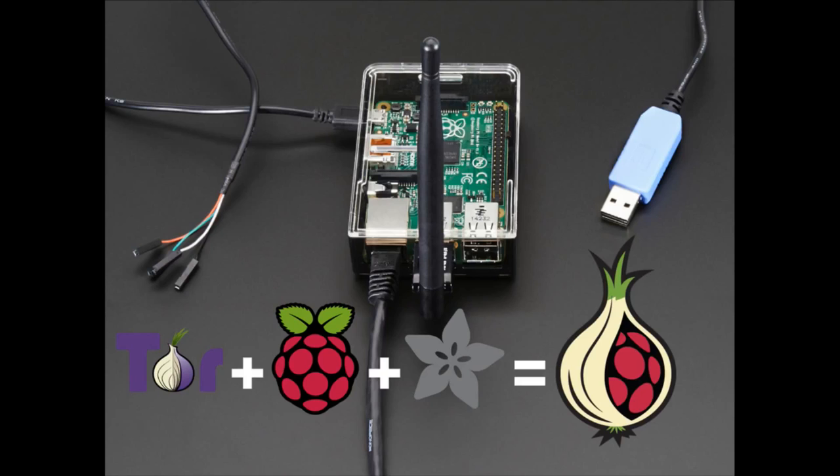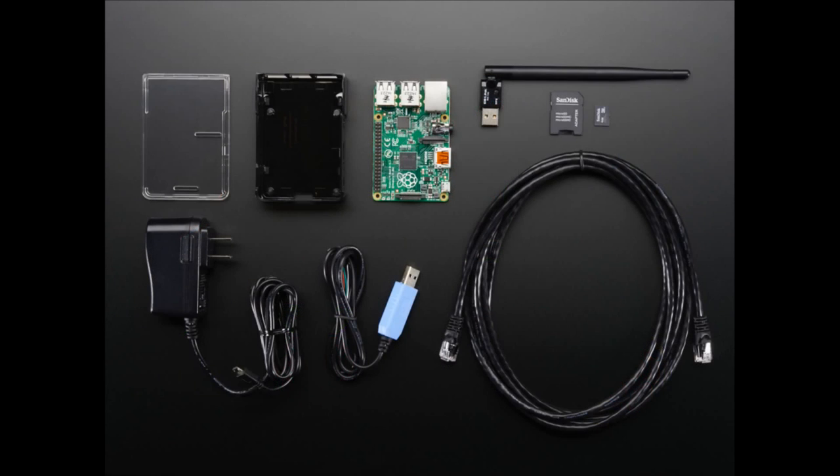The parts list — you can see the parts in the next photo. We've got an Ethernet cable, console cable, one of our nice power supplies, and the Model B Plus. Because if you use Ethernet, you can't use an A Plus for this project. Also in the kit: a case, SD card, and Wi-Fi.